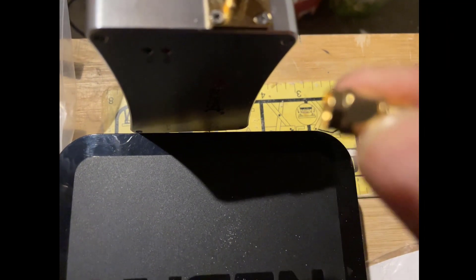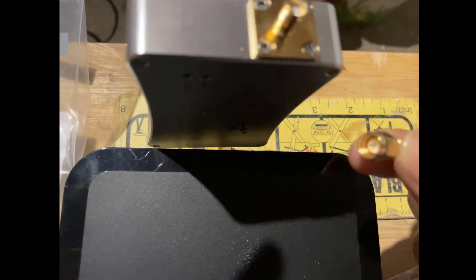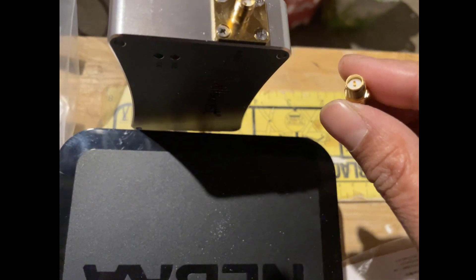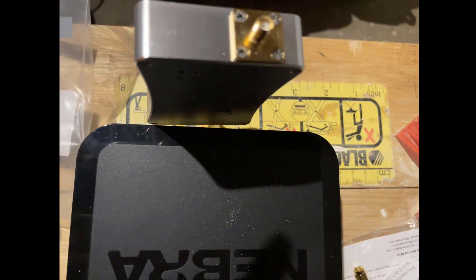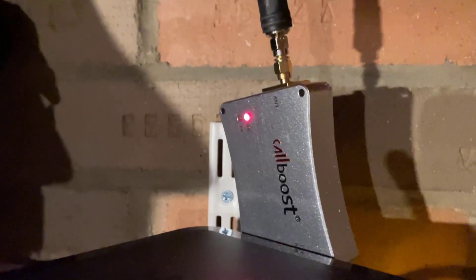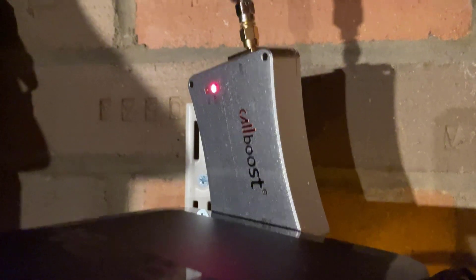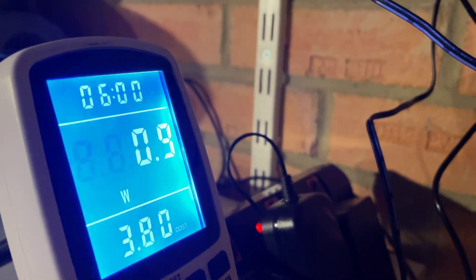The next adapter is a straight-through one. The male end goes into the CalBoost and the other male end connects to the antenna. So now we've got the antenna connected to the CalBoost, and the CalBoost connected to the miner. There's a red light on showing power to the amplifier. The last part of setup is checking power consumption with the system live — it's just under one watt, which is great.